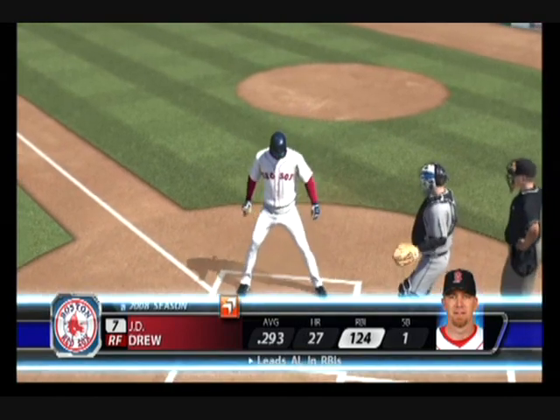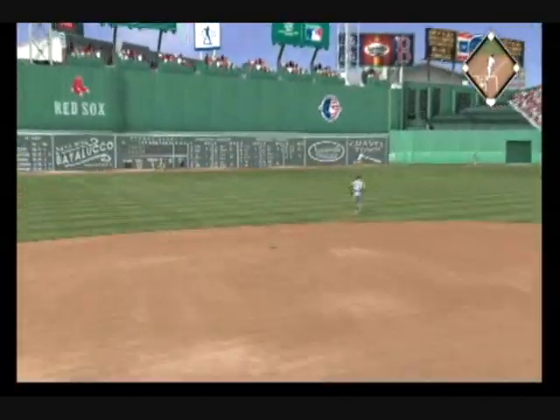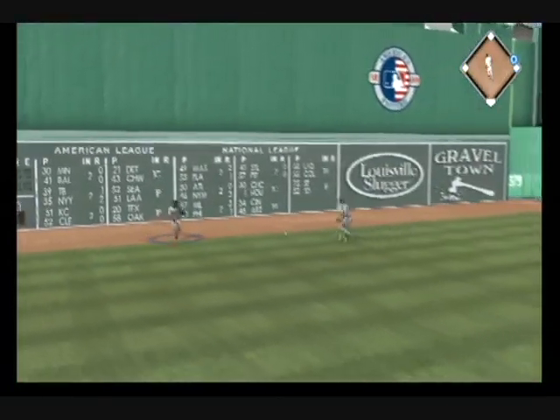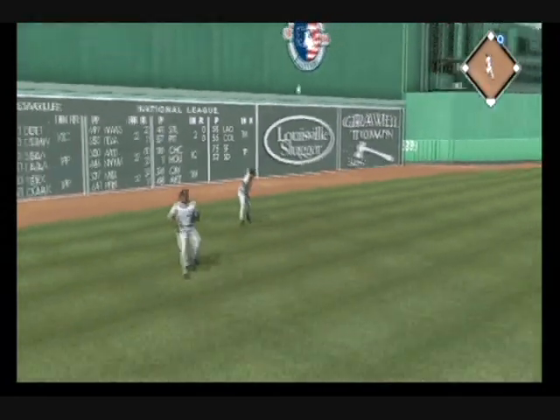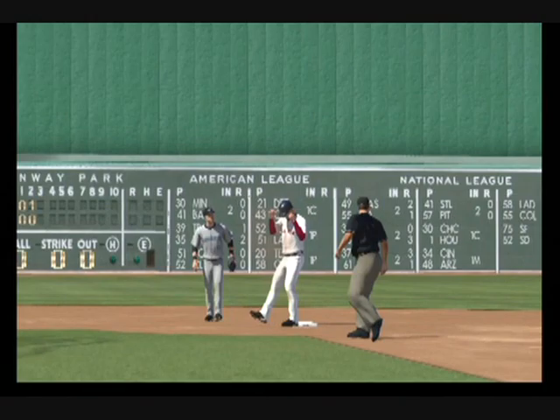J.D. Drew steps in, leading the American League in RBI. Big flies on the air, so he'll need to pitch him carefully. Ball swung on and lifted in the air with some carry out towards left center, and this'll plug the gap — extra bases for Drew. He will coast into second with a leadoff double.